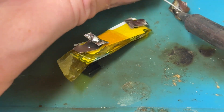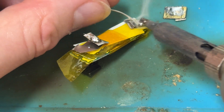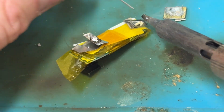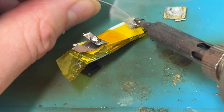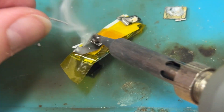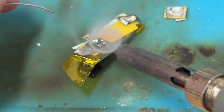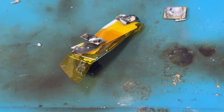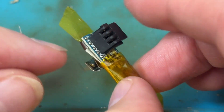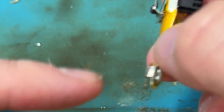Well, that's that one off. I'll get a bit of solder on this instead then. Now, which one's which? That goes this way, so this is positive and that's negative - that's negative.